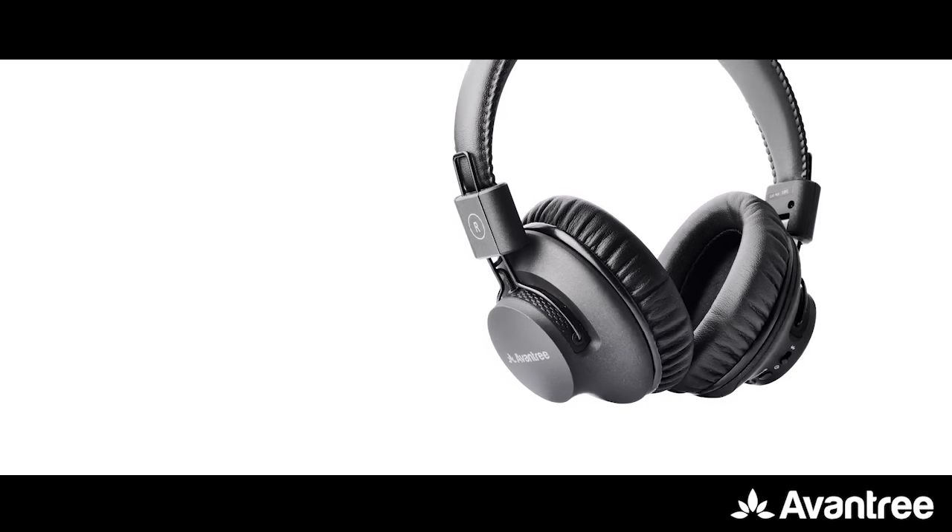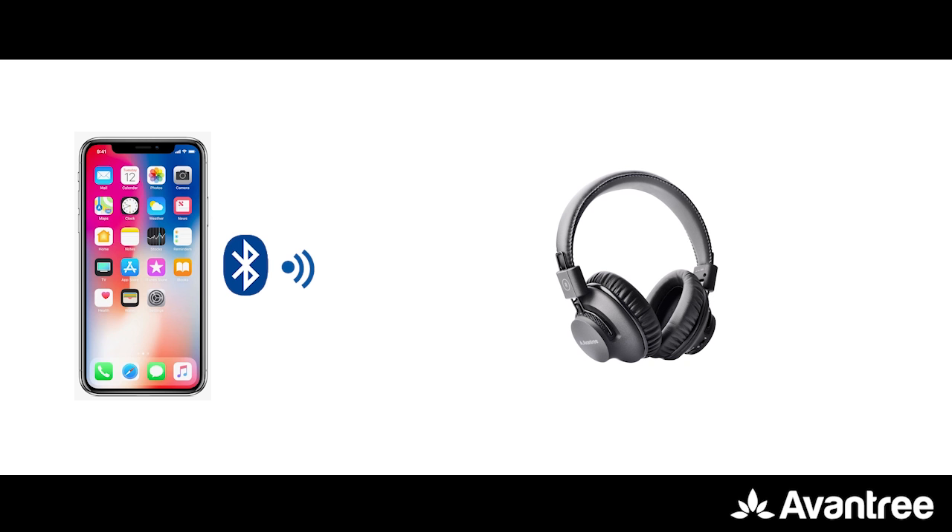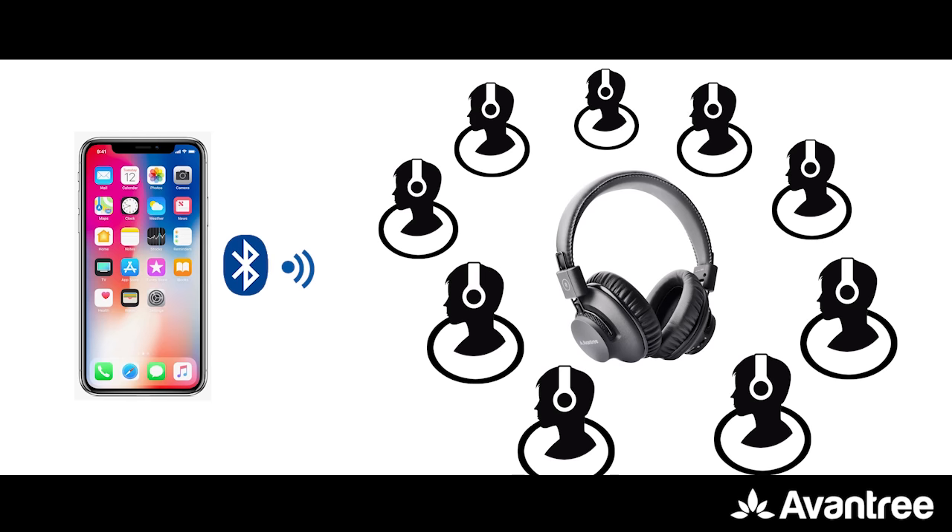The Audition Procast is not only a good quality and comfortable Bluetooth headphone, but it's also a music sharing device. Its unique broadcast function allows you to share the music you're listening to with up to a hundred others nearby simultaneously.